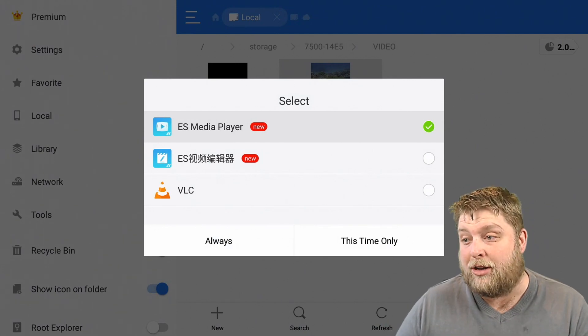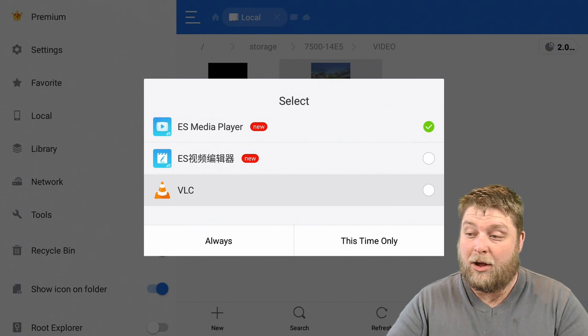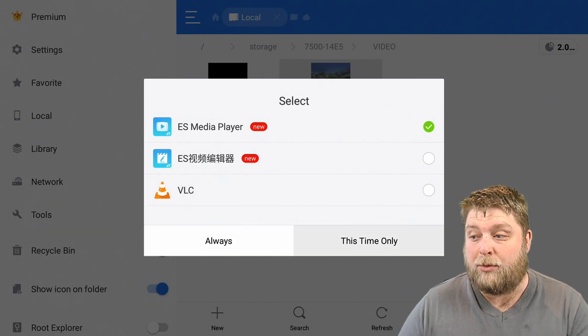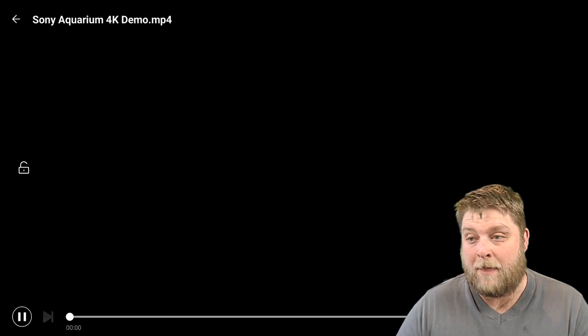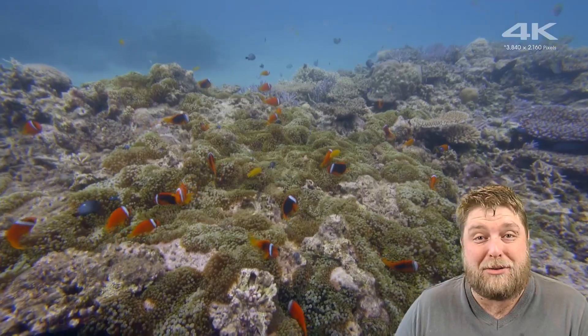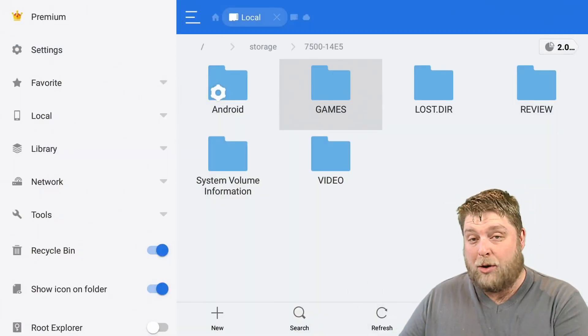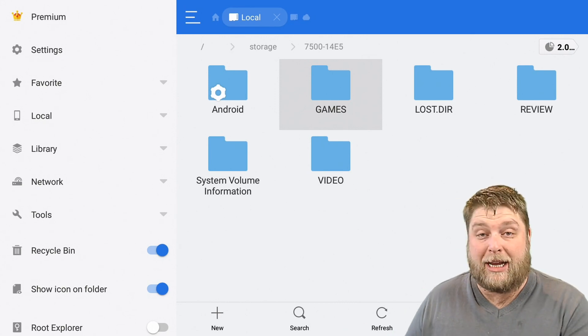When you click on a file it gives you the option: do you want to use ES Media Player, VLC Player, or any other players that are installed? I'm going to use ES Media Player for this one, click OK — and as you can see it starts up lovely, full video quality. Same thing if you've got music installed: go into the folder, click on it, and you'll be able to play it directly from there.